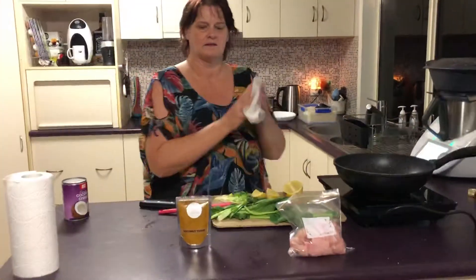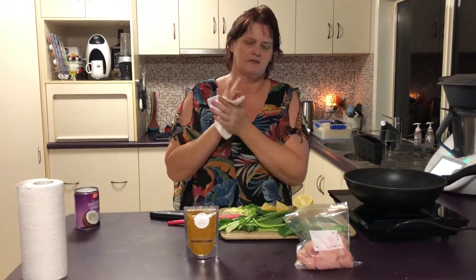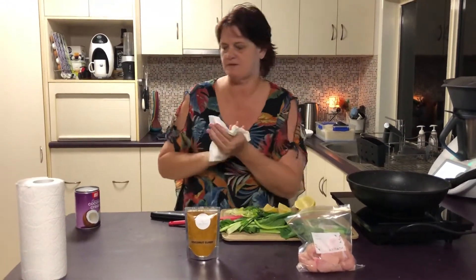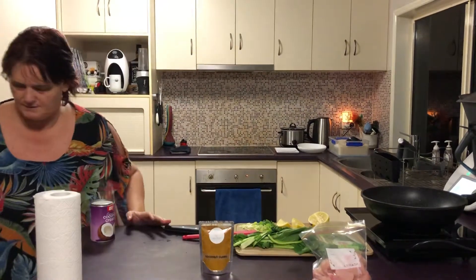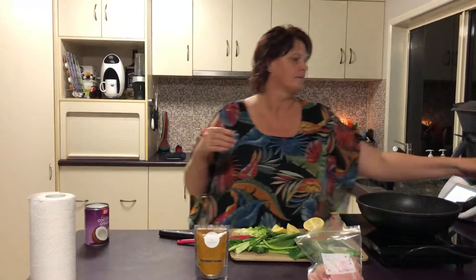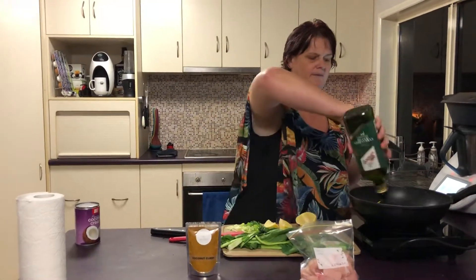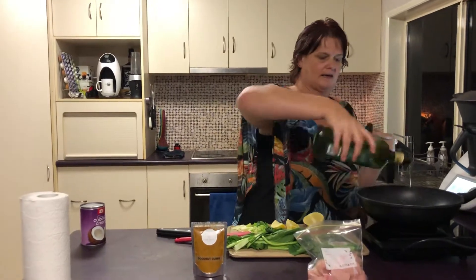The coconut curry is definitely a mild, not wild. There is absolutely no chilli in there whatsoever. As I marinated the other chicken pieces, you can do the same thing in your little plastic bag if you want to.